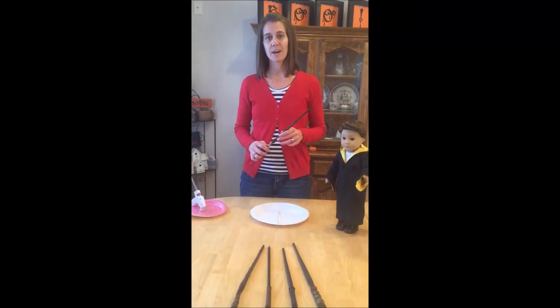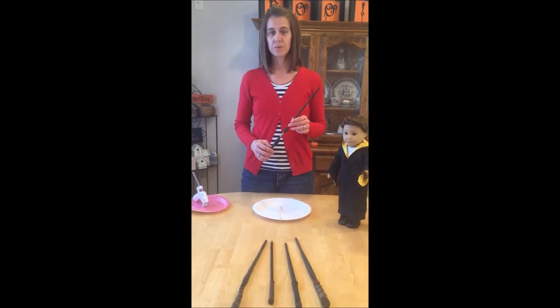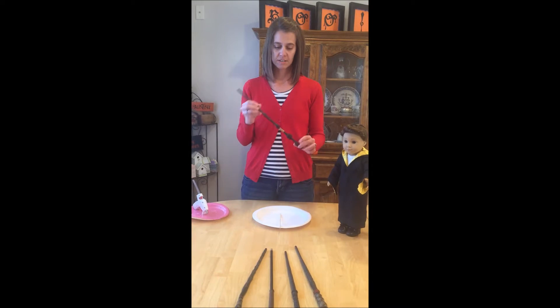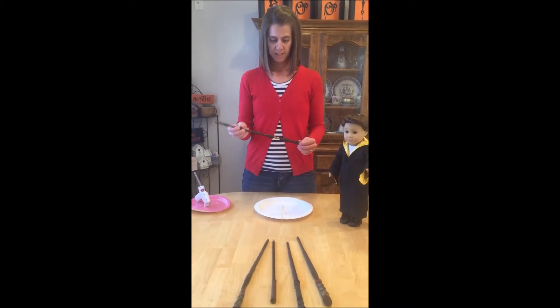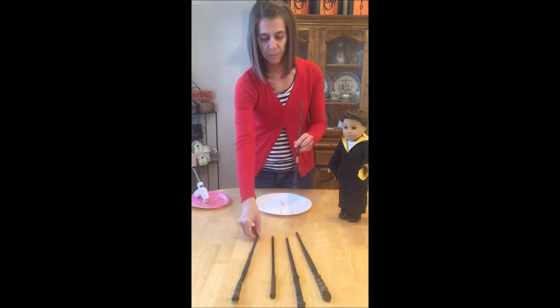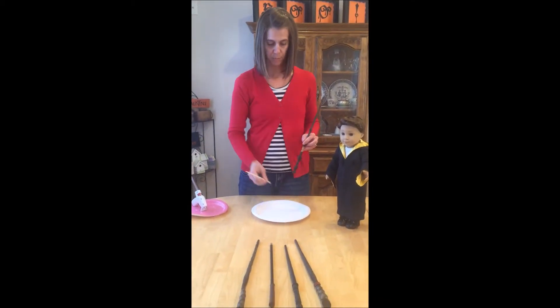Hi guys, it's Kristen with CKC Patterns. Today I'm going to show you how to make a homemade wand. We have our official Harry Potter wands here that my kids have, and they're each a little different, but today I'm going to show you how you can make your own at home with some pretty basic supplies.